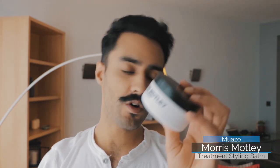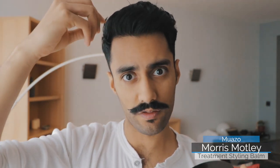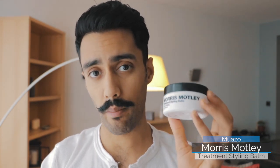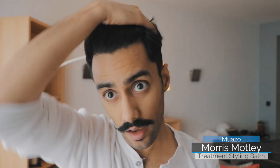Morris Motley Treatment Styling Balm is all vegan — that's a big deal for some customers who do get in touch to ask. It's a big USP for Morris Motley and they talk about it a lot: all their ingredients are vegan friendly. On top of that, it's packed full of ingredients that nourish from root to tip. As I mentioned, it causes the hair shaft itself to swell, so if your hair is thinning or naturally thin, it's a great product to add as it will give more volume and more body.